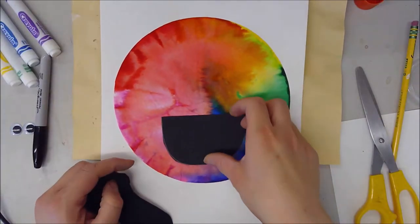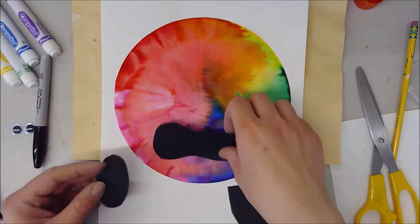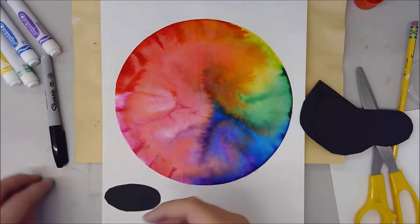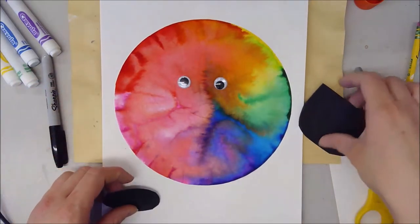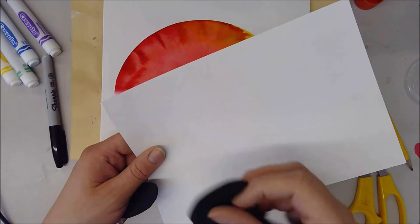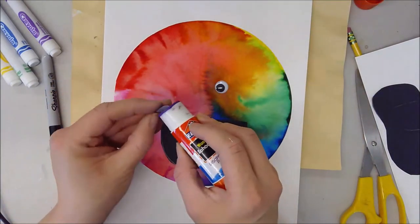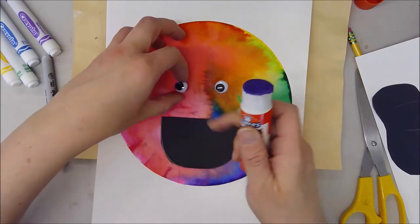Here's what the different mouths could look like: we have a nice big open mouth, a scared mouth, a surprised mouth — lots of different types depending on what kind of emotion you're going for. At this time you're also going to want to create eyes. You can either use actual googly eyes, or make eyes using white paper — cut out some white circles, cut out some black circles, and glue them together. I'm going to use these googly eyes, put some glue on the back, and stick them where I want.